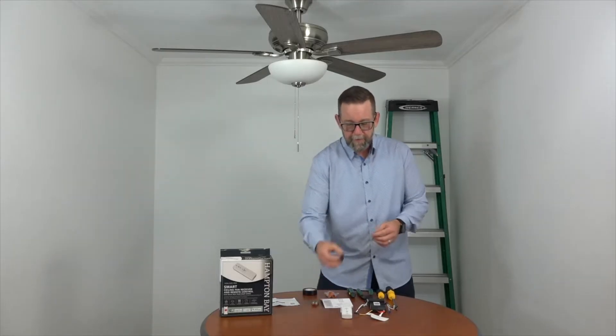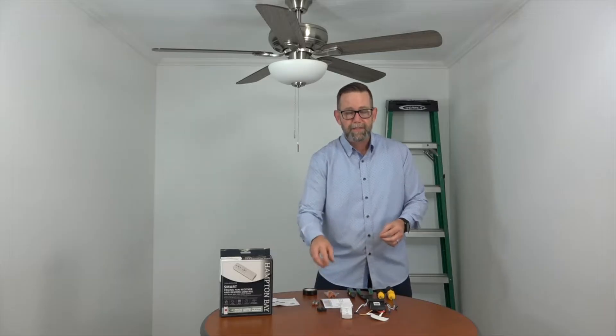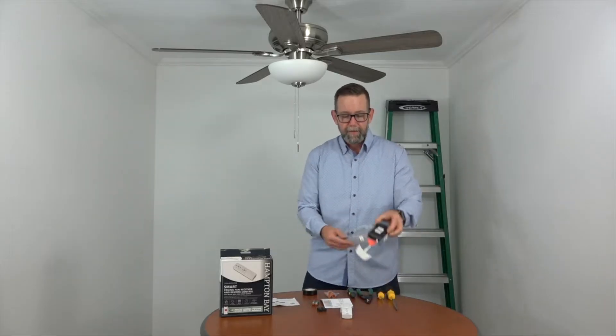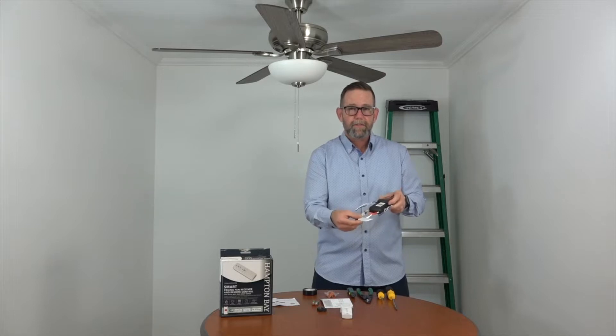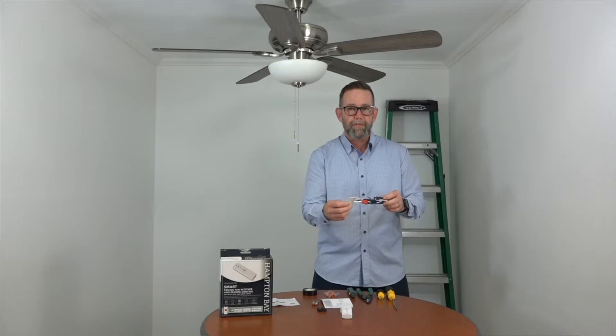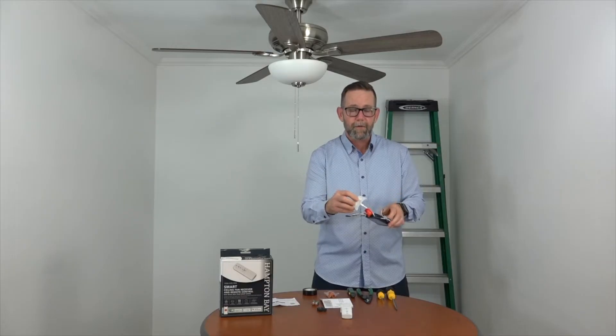We've already unpacked the box and we're going to go over what's included. You'll have two rubber spacers that go between the mounting bracket and the ceiling to make sure there's enough of a gap between the canopy and the ceiling for the Wi-Fi antenna. You'll also have the receiver with the Wi-Fi antenna — once installed, the antenna must be located outside of the canopy to ensure proper communication with your Wi-Fi network. There's even a piece of double stick tape to make attaching it to the ceiling quick and easy.